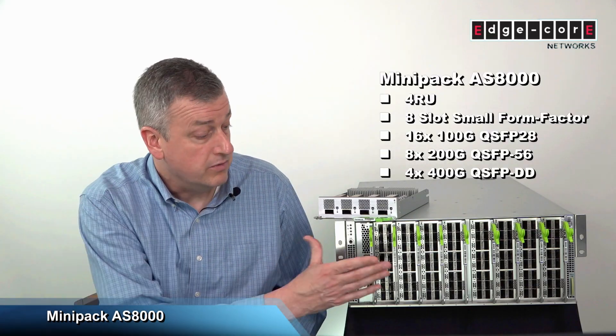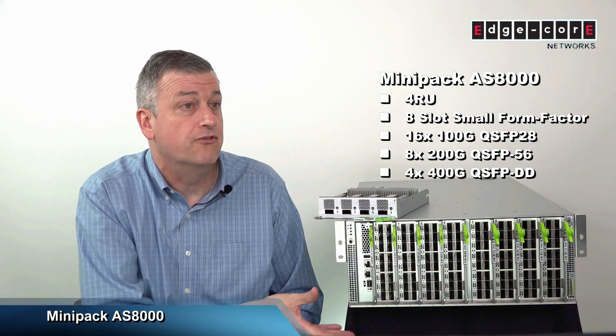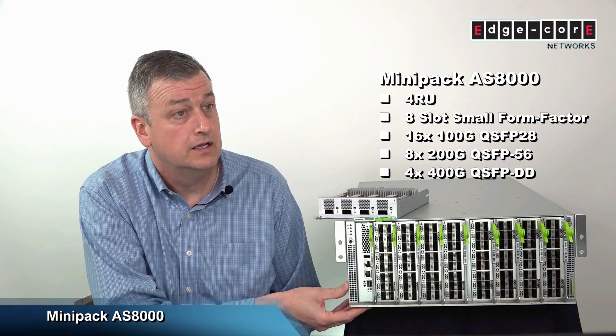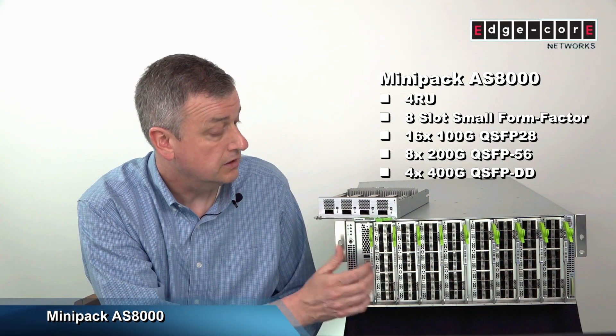Just a little bit about Minipack as you can see right here. It is a compact system — it's only four rack units in height. There are eight line card slots that accept either 100GB line cards, which are inserted here,